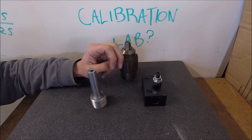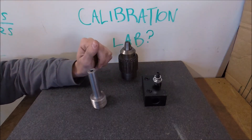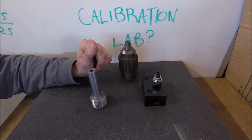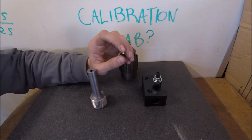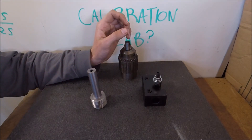When I'm in the boring bar holder, I have a lot of adjustment in how I can get that all to line up and get aligned with the axis of the lathe. So with that, thanks for watching, and don't forget to subscribe.